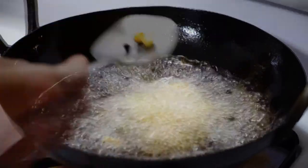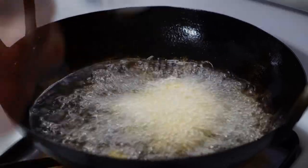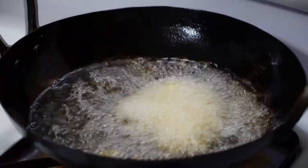What I'm trying to do is get a crispy outside and a mashy doughiness on the inside.